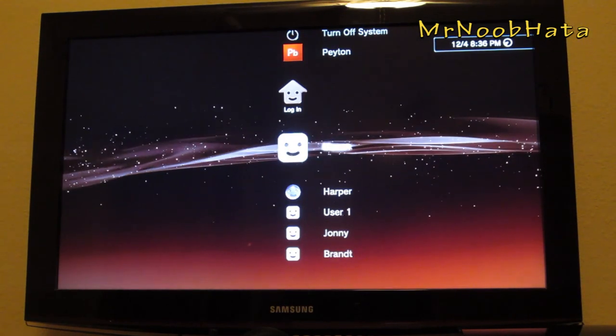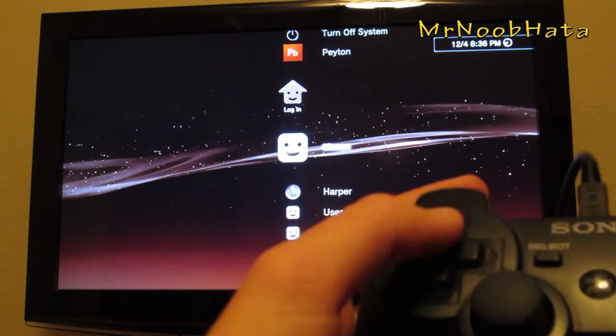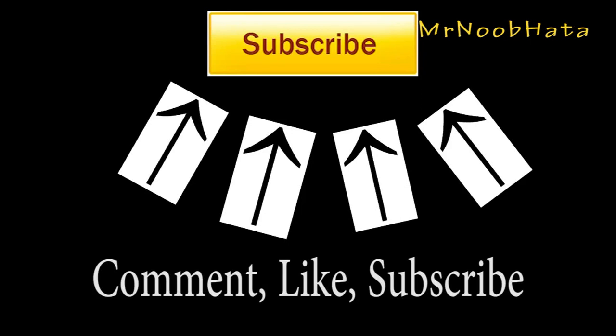That's pretty much all you have to do guys. I really hope this helped. If it did, make sure to comment, like, and subscribe for more videos. I'll see you guys next time.